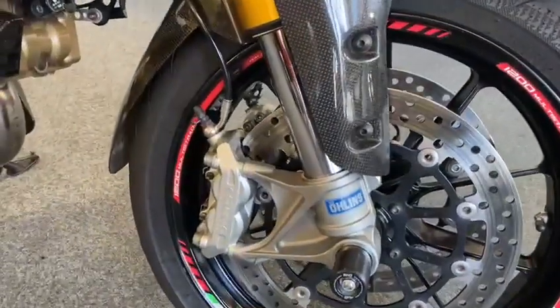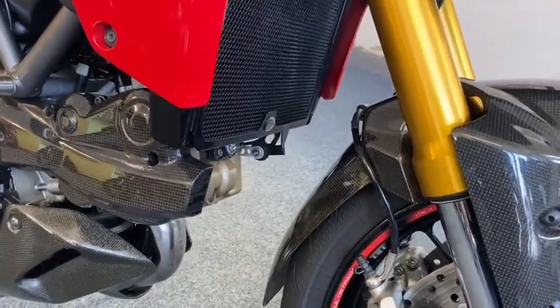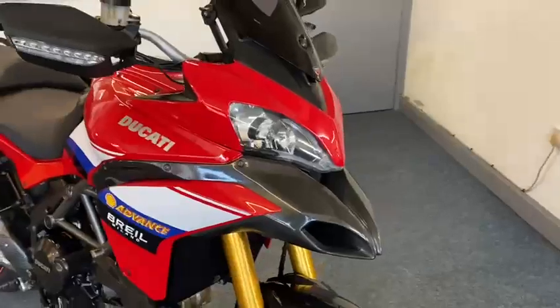Ohlins forks — look at that. Funny enough, I've just got a 2016 plate one here and the S doesn't have Ohlins on it, so it's weird isn't it. This bike has got value for money written all over it.